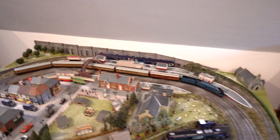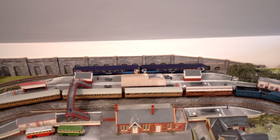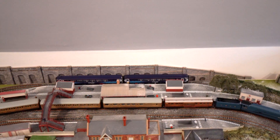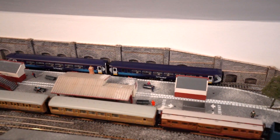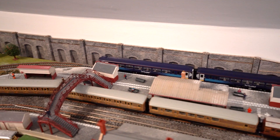So if we start up at the back, as you can see up there, I've got the new Real Track Class 156, that's in the Scottish Saltire livery, if I get a little bit closer here. Very good, very impressed with that.